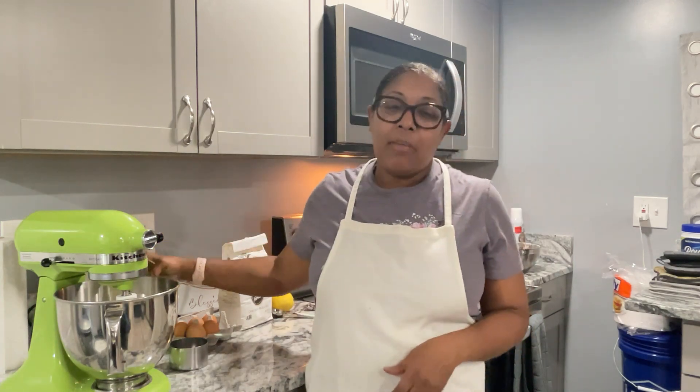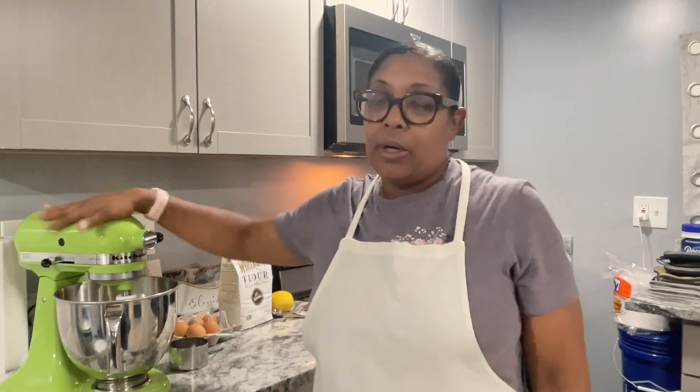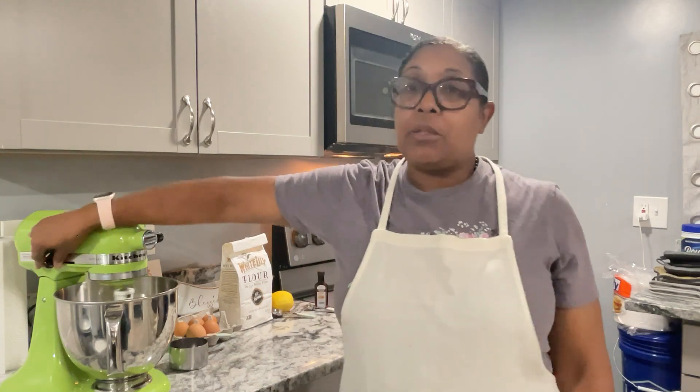I'm going to turn the mixer on because I already have my sugar and my butter in the bowl. I have three cups of sugar and a cup and a half of butter — room temperature butter and white granulated sugar. I'm going to put it on stir and adjust the speed to about two, and just let it cream for roughly seven to ten minutes. Creaming is the key step in baking anything, especially cakes. I don't want to overdo it, so I'm going to place you on a brief pause while this is creaming.